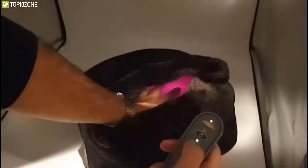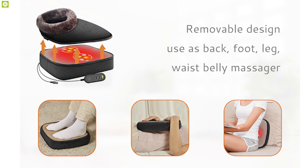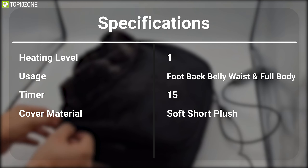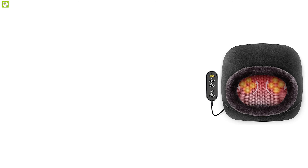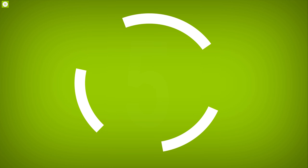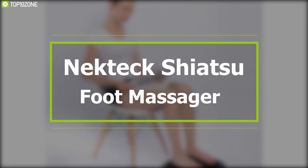The foot massager has heat on shiatsu balls and a heating pad for the foot, toe, and heel, and it can quickly heat up and warm your feet. The foot and back massager is lightweight and portable, allowing you to relax on your sofa, bed, or chair in the office or at home. Easy to operate with a wired remote controller, the cushion offers a comfortable feel for body contact. The top cover is detachable and washable. The Snailax Shiatsu Foot Massager has earned excellent reviews and ratings from customers and you can get it online.